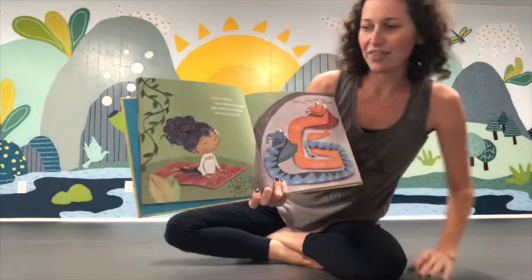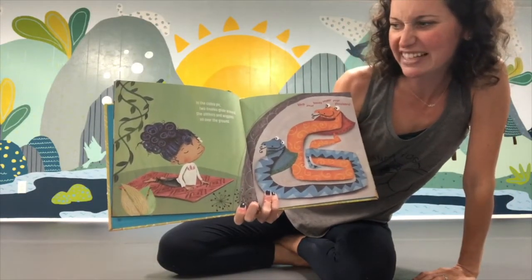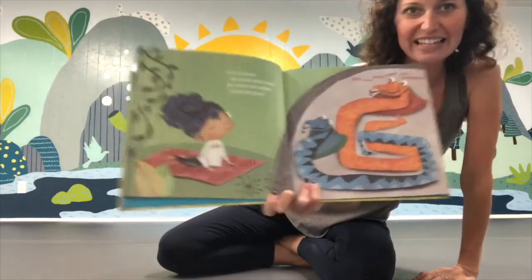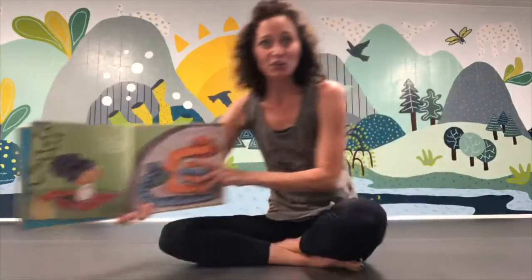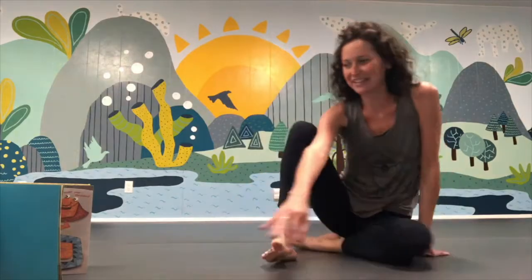In the cobra pit, two snakes glide around — she slithers and wiggles all over the ground. Let's come to our bellies just like the snakes. Go all the way down flat on your belly, put your hands, elbows, and forearms on the mat, and lift your chin and chest. Slither and hiss like a snake! You are some slithery snakes.